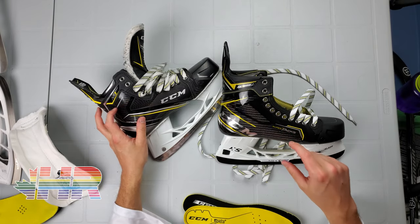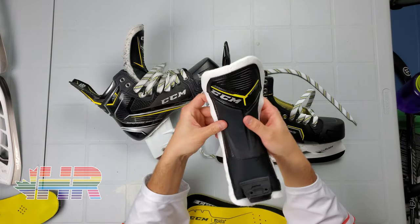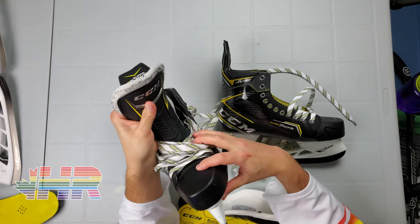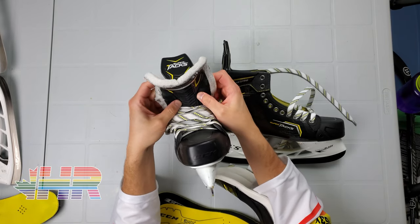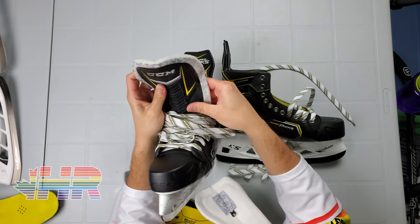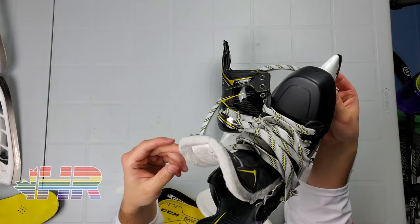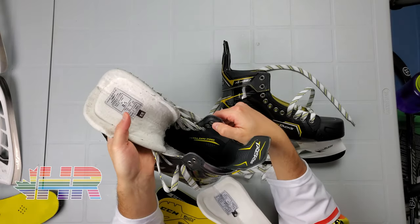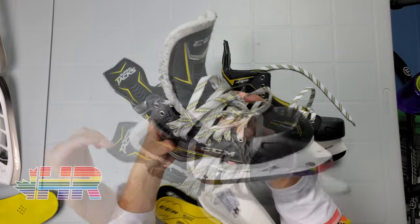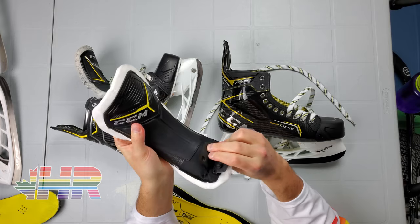The reason I wanted to grab these skates for video is because of their new tongue system. My old tongue on the AS1 is pretty standard — it has a guard for the top of your foot, I think it's the metatarsal area, so it's stiffer there, and then just a felt tongue everywhere else. It works fine, nothing special. The reason I want to talk about these is because of this new attachment system for the tongue itself.